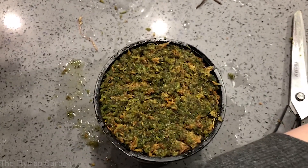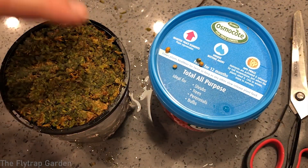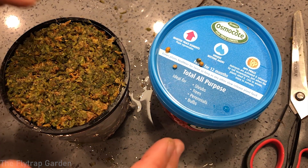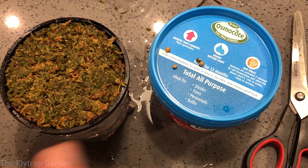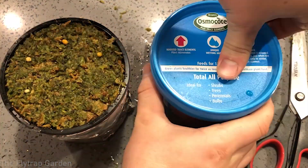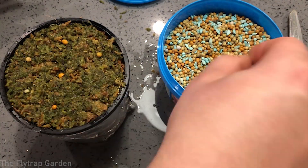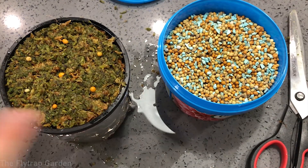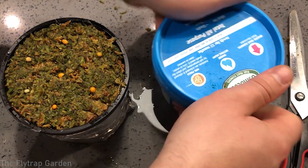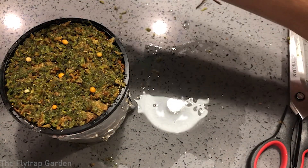Now I'm going to get some osmocote pellets and just put them around — not a lot, because I don't want to over-fertilize, but just enough for some nutrients in the soil. There we go — about seven osmocote pieces in here, which is more than enough. Let's put their tag on.